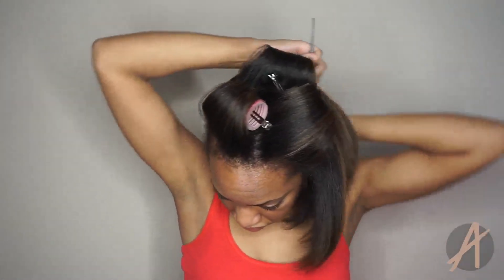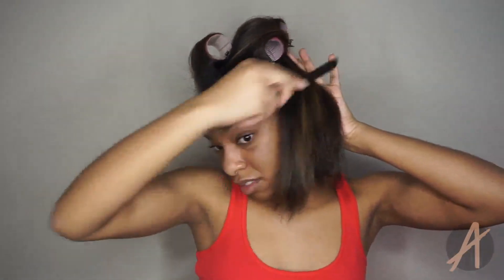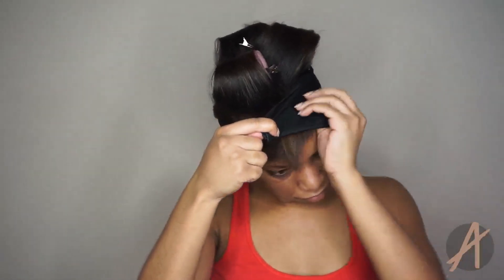I enjoy having the bottom part of my hair straight while the top is curled and flowy — I just like the contrast of that. That's my personal preference. You guys can always just wrap all of it if you want, or curl and roll all of it if you want. It's just whatever you want to do. That is my nighttime routine.